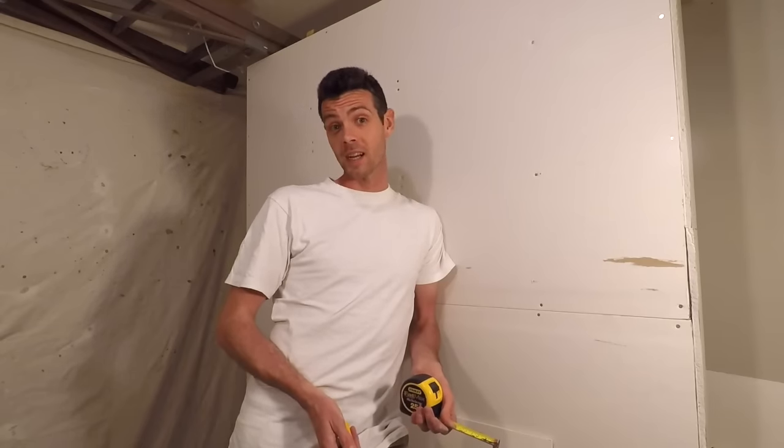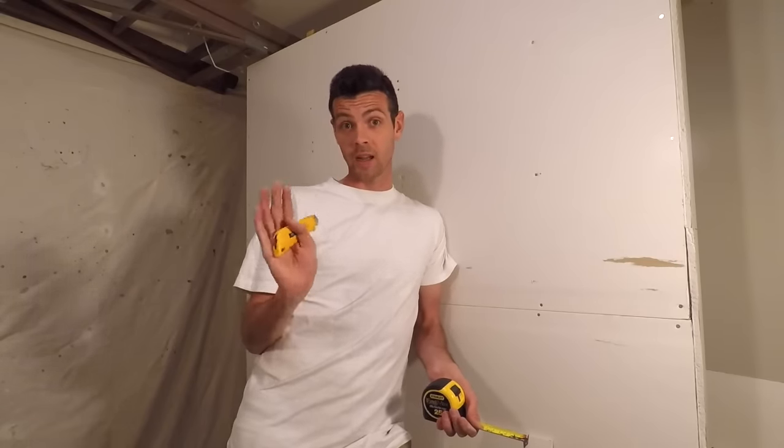Thanks for watching — I just totally ruined my outro. If you want to help out the channel you can do all those like, subscribe, and things that you know people tell you to do. See you guys!